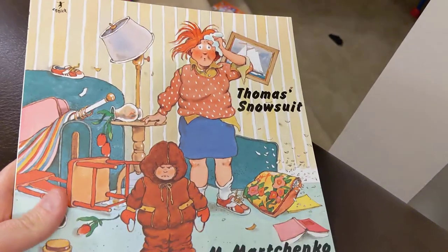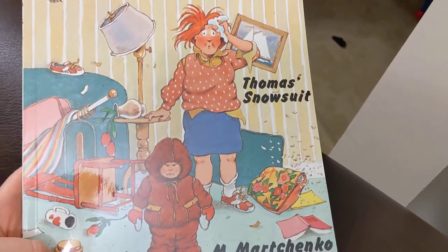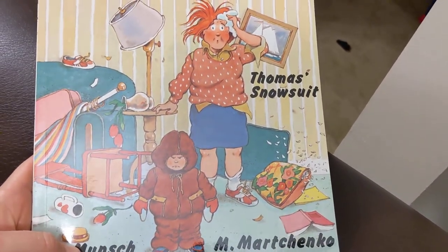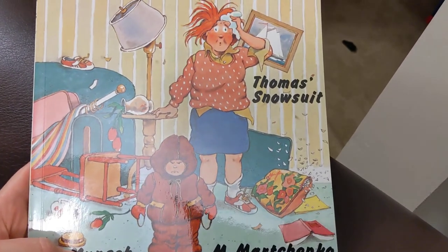I hope you enjoyed that read of Thomas's Snowsuit. In my story, there was no changing of clothes or anything like that — eventually, he put on a snowsuit. Anyways, until next time, hope you're taking care. Bye.